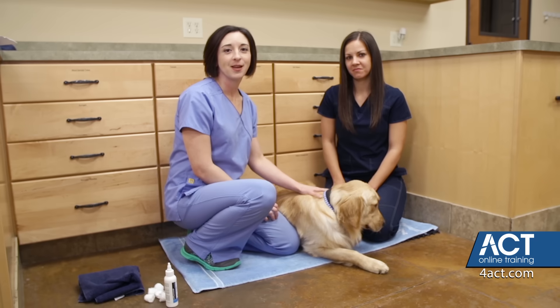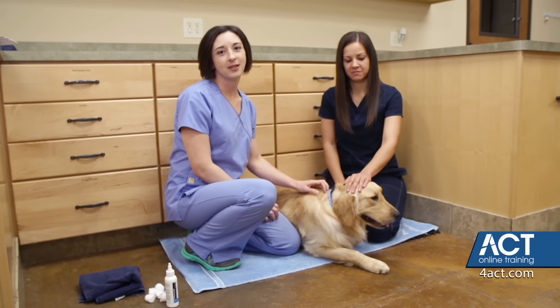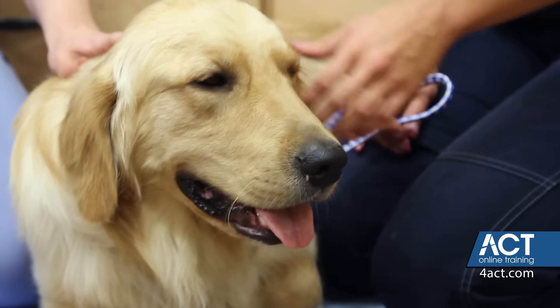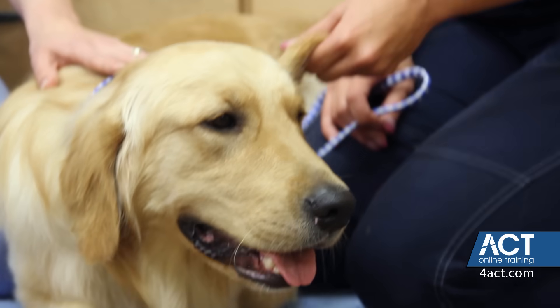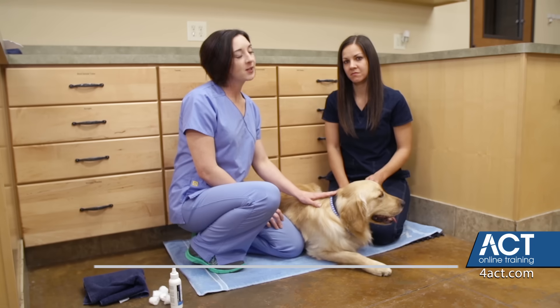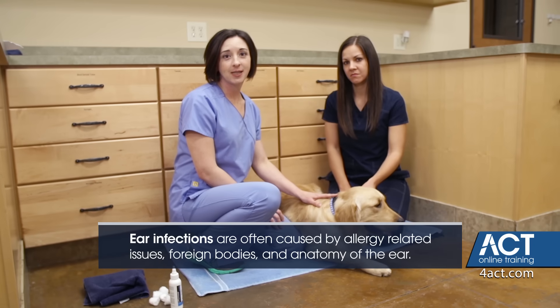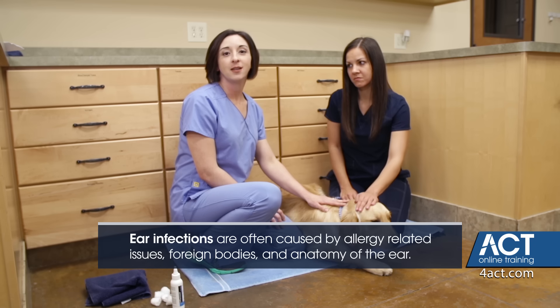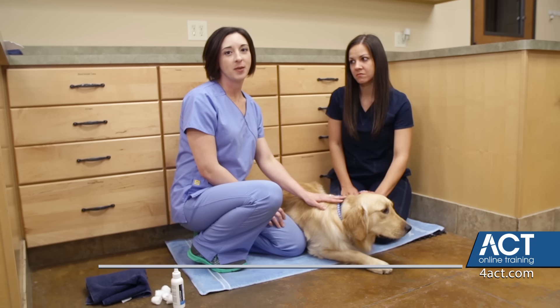In most cases, a thorough cleaning of the entire ear canal is the first step in treating an ear infection. However, it may be a good idea to clean the ears more routinely to help prevent future infections. Ear infections are often caused by allergy-related issues, foreign bodies in the ear, and often even the actual anatomy of the pet's ears.